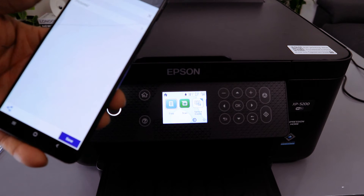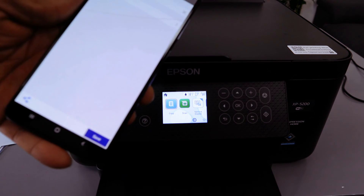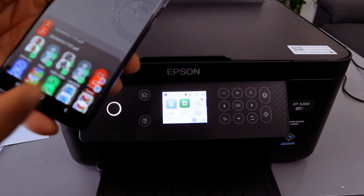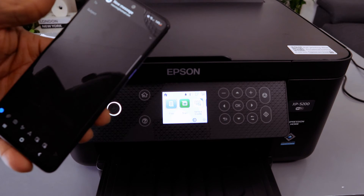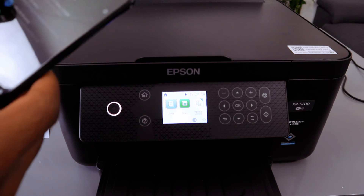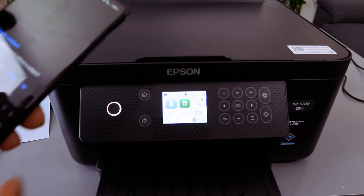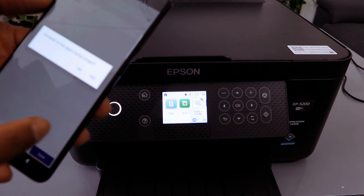If you want to print or share this document, select Share. Scroll to the side and attach it to an email. The document is now attached. Enter the email address of the person you want to send it to, type the subject, click Send, and click OK. The document is now sent.